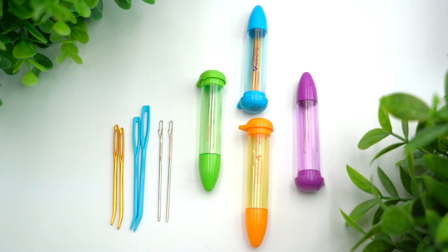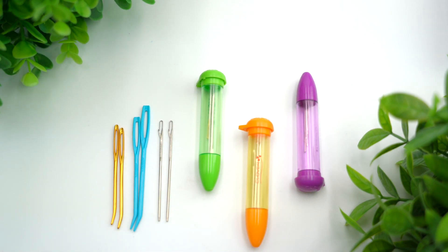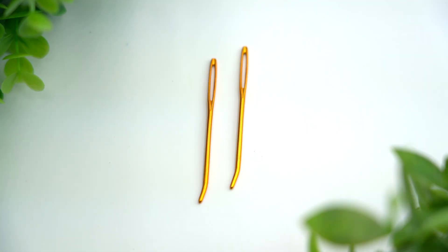When it comes to darning needles, we often hear references to both darning and tapestry needles. They're basically the same thing. Large needles with either sharp or blunt points and either straight or bent tips. We select the size to accommodate the yarn or thread used.